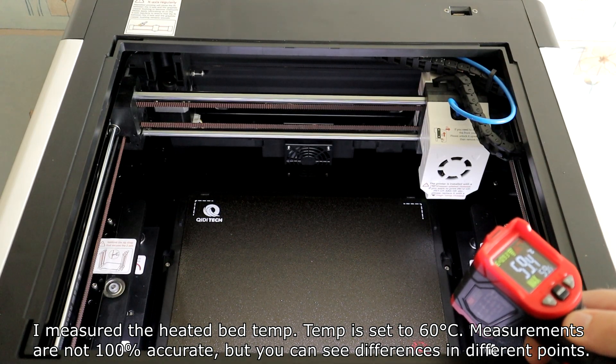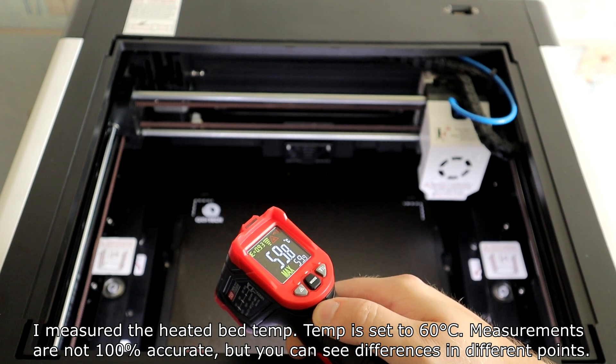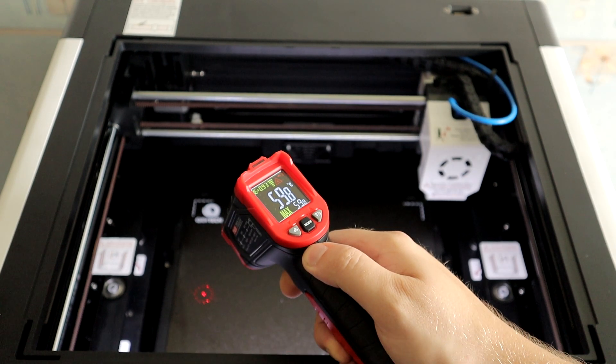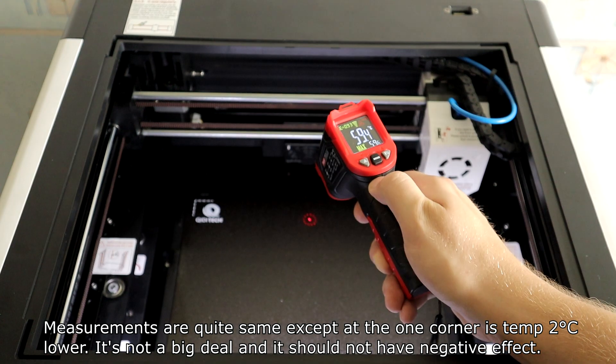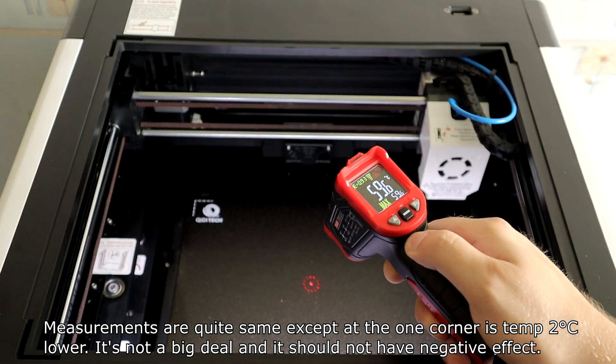I measured the hot air bed temperature with the bed set to 100 degrees. Measurements are not 100% accurate, but you can see differences at different points. Measurements are quite consistent except that one corner is 10 degrees lower. It's not a big deal and should not have a negative effect.